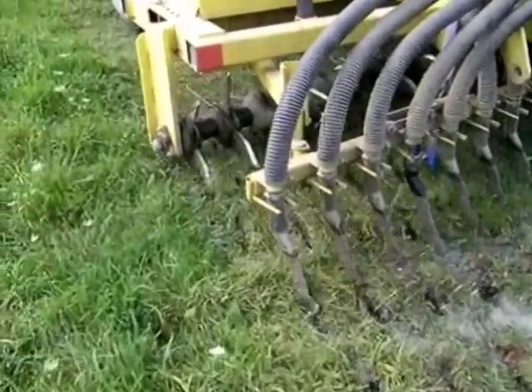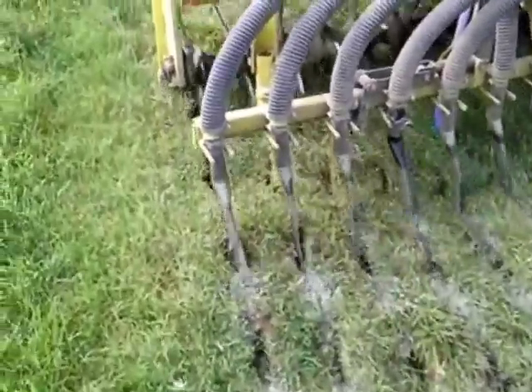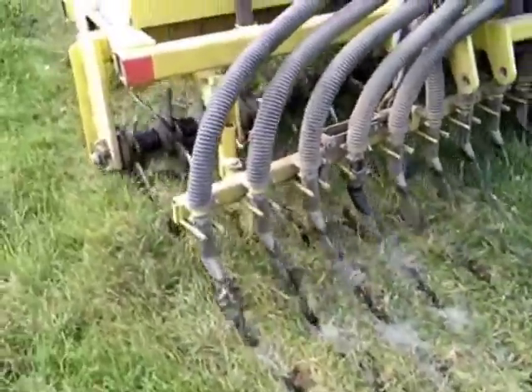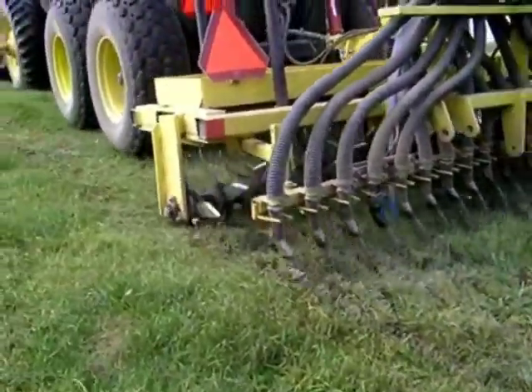When slurry seeding, we mix the seed directly in the slurry tank. Bypass flow from the PTO pump provides agitation to keep the seed in suspension and uniformly distributed. The seed-laden slurry is delivered through drop tubes through the fractured and loosened soil behind the aeration tines, where the seed finds germination sites.